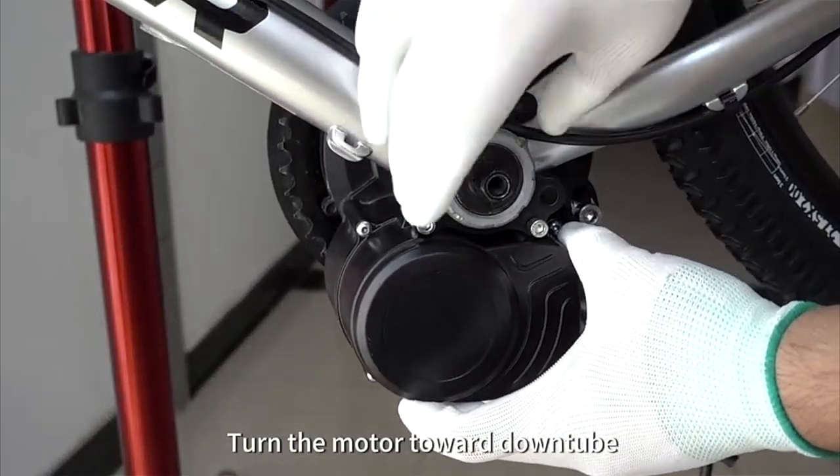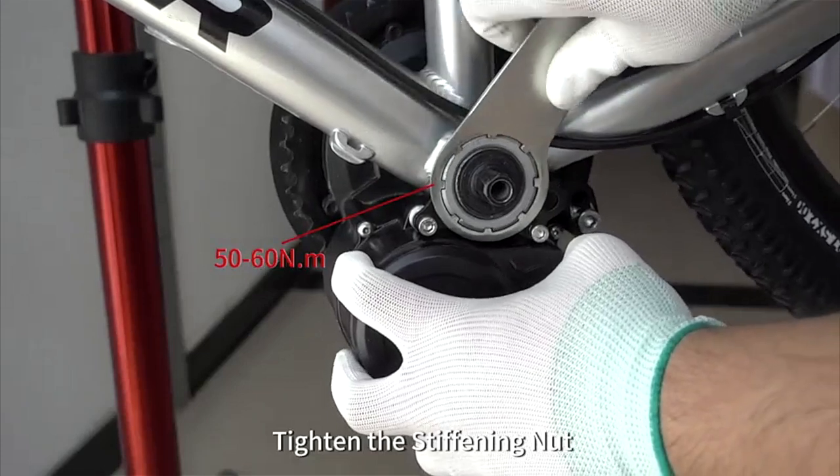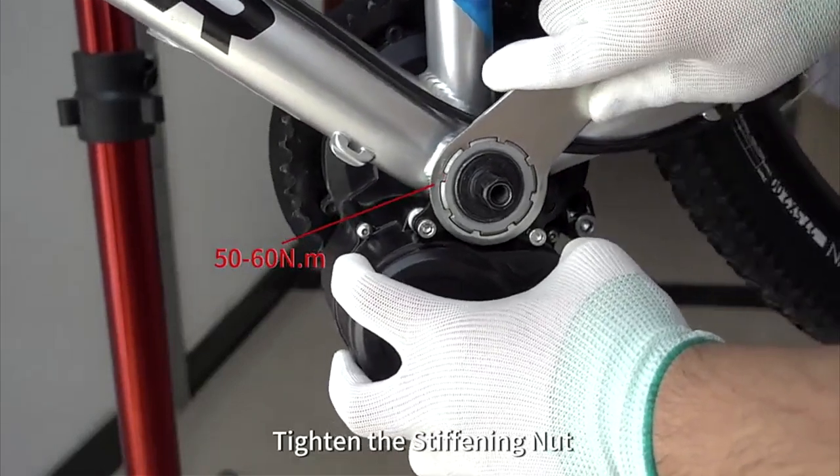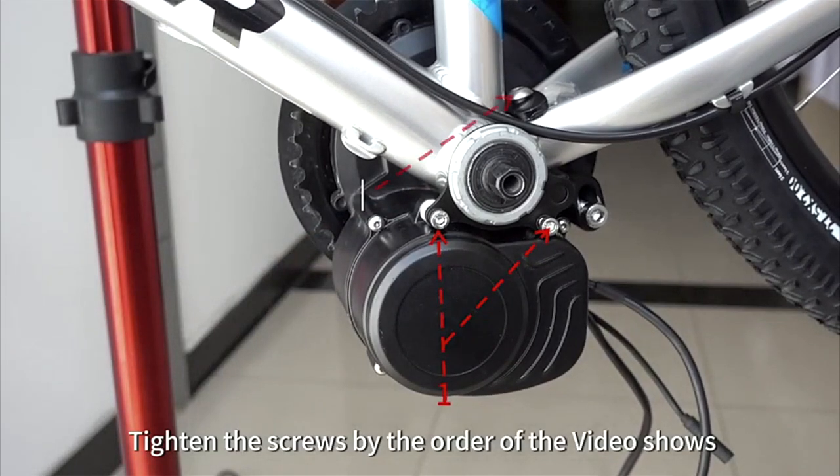Assemble the fixing block, but do not lock to the end. Tighten the screw holes on the down tube. Tighten the stiffening nut. Tighten the screws in the order the video shows.